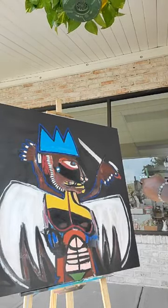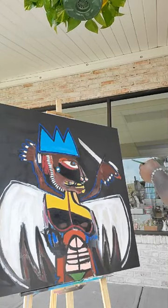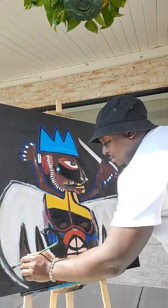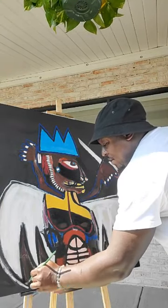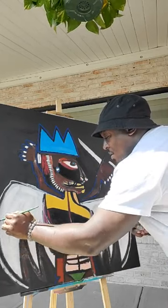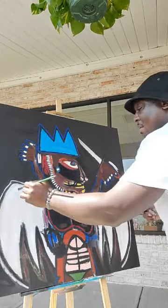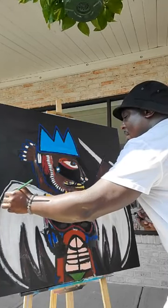A lot of times we get a rush towards the end after people get off work — people get off work and they come. So I'm here just working, just working, having a little fun. Art exercise.